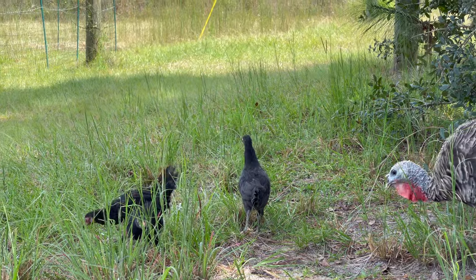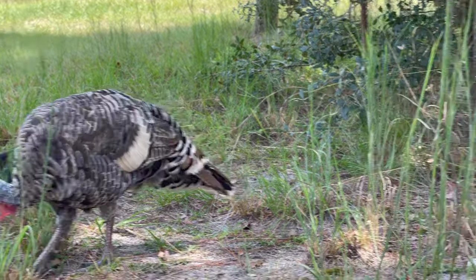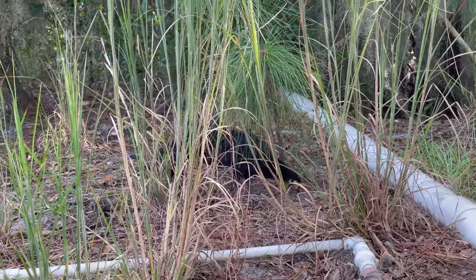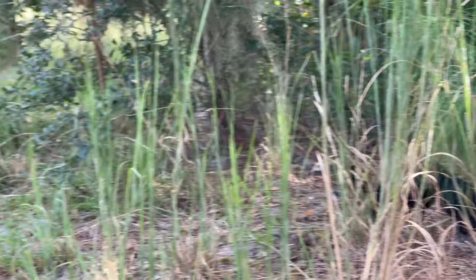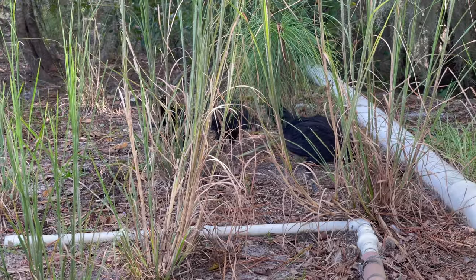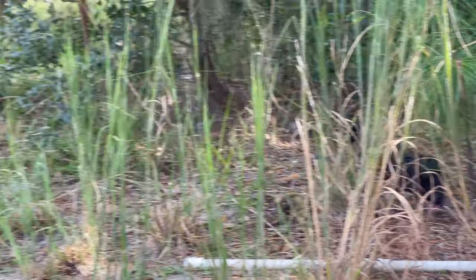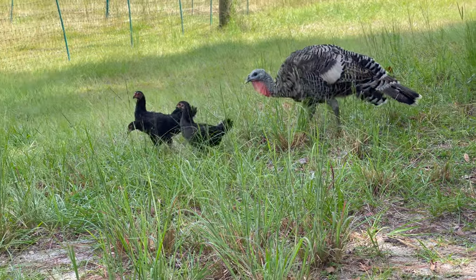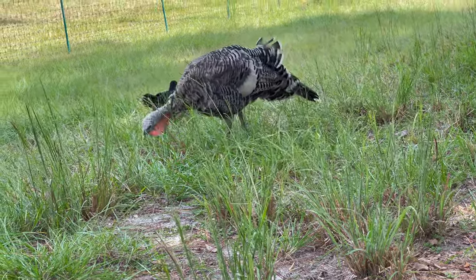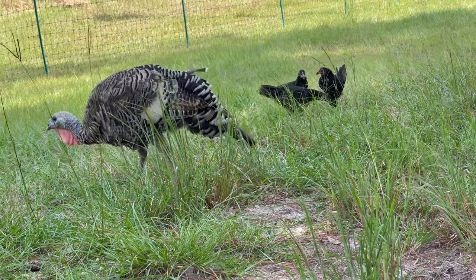These next couple of days that they're out free ranging for the first time will be their most vulnerable time for predation from hawks, because they haven't been around hawks yet. They're not going to be as alert or as quick to take cover as they should be when a hawk comes over. They'll learn from the other chickens — we might lose one or two that way. But the survivors learn quick. It doesn't take but a couple of passes from a hawk. And if that turkey hen hangs out with them, I strongly believe that domestic turkeys have a deterrence factor on hawks. If she decides she's taking a liking to them — and it seems like she has — that'll be a good thing.